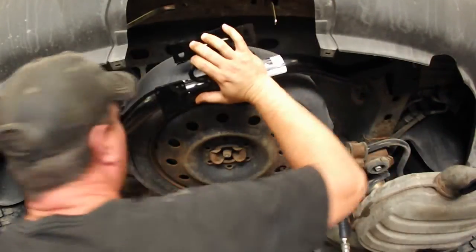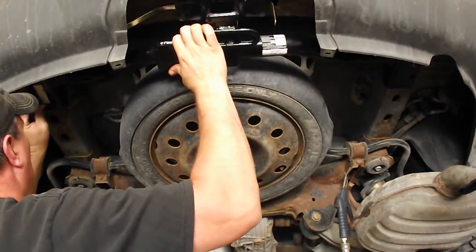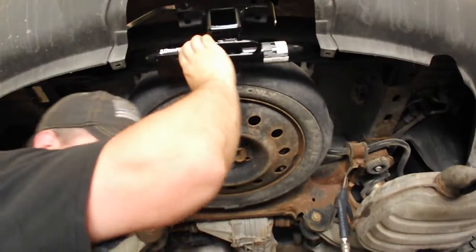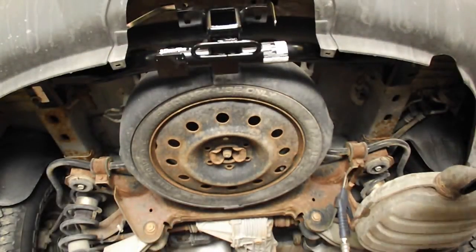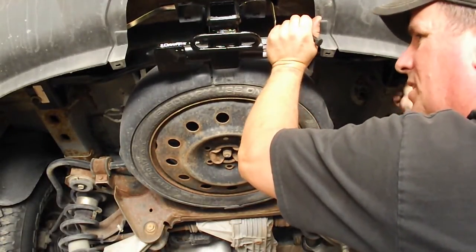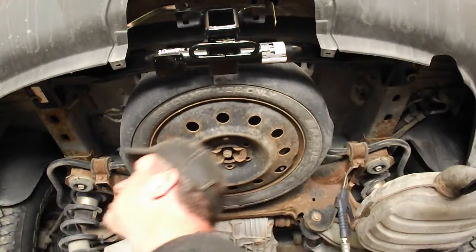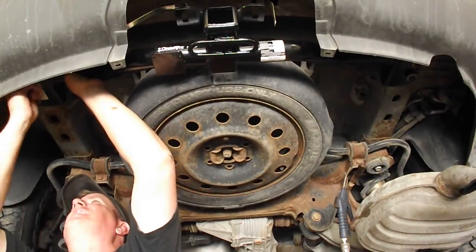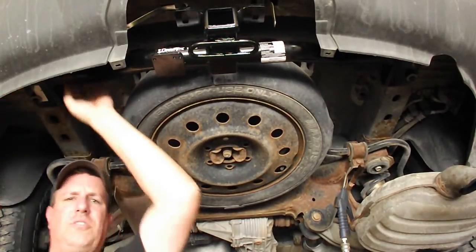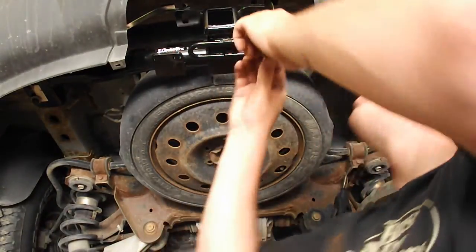This really isn't too bad of an installation and anybody could probably tackle this job at home in their garage with a jack. You wouldn't necessarily have to have a hoist to lift the car up if you don't mind working on your back. The owner of this vehicle actually purchased this hitch — it was either off Amazon or eBay and wasn't very expensive. So if you've got one of these vehicles and want to save yourself a few bucks, I would recommend purchasing the hitch and installing it yourself.